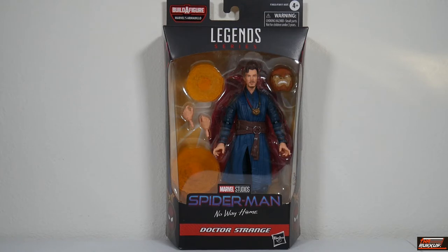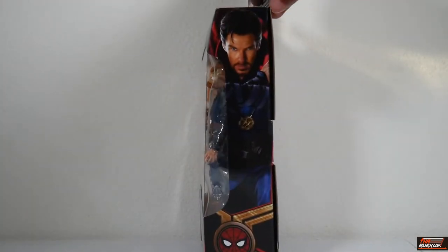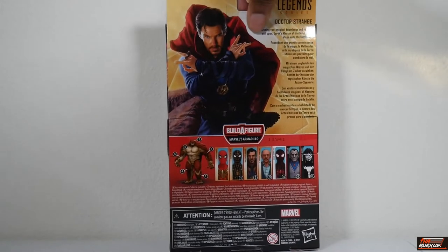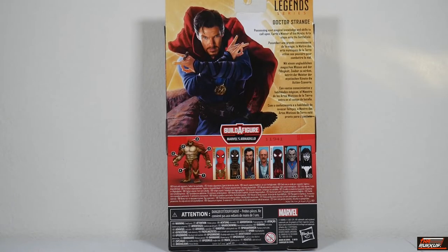Doctor Strange is spot varnished on the bottom. Looking at the sides, you've got artwork of Doctor Strange and a Spider-Man emblem at the bottom. On the back, there's a photo illustration — it's lifelike — of Doctor Strange. You've got Marvel Legends Series Doctor Strange.